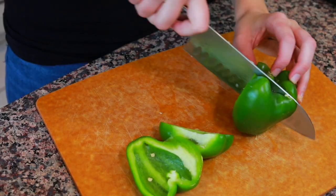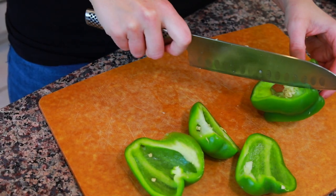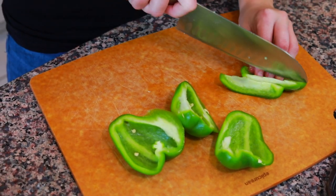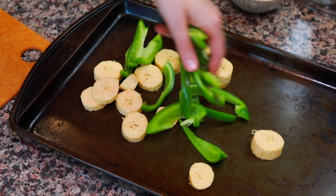Next up, we have a green pepper. I'm going to cut my green pepper into quarters, cut around the core, and then cut it into strips. Try to make sure you don't get any seeds in there. If I ever get seeds hanging out on one of the pieces, I just go to the sink and rinse it out with some water.